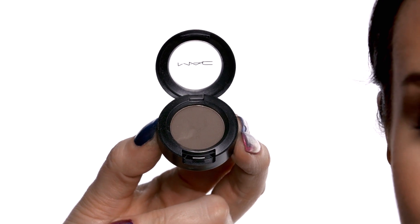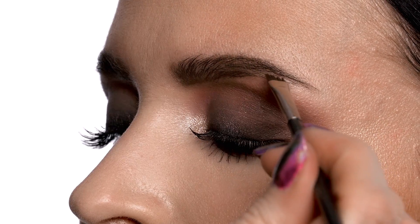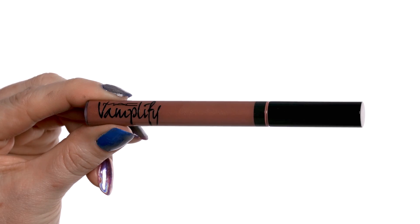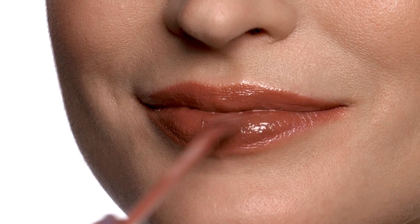I'm going to use a little bit of brown eyeshadow — this one happens to be called Concrete — and I'm just going to come into the brow and give it a little bit of shading. Then I can use the spoolie brush to brush the brow and the shadow together. We're going to use a color called Tuned In, which is sort of a nudie brown, to create balance and a nice finish on the edge of the lip. This look is the perfect complement to any holiday party — using a bit of color is a great way to modernize and play up a smoky eye.